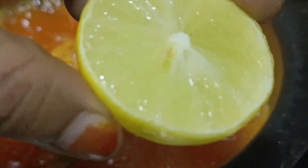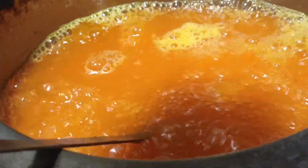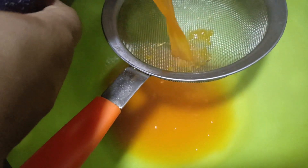This is a lemon. I have two lemon juice to add. I am going to put it in a bottle.